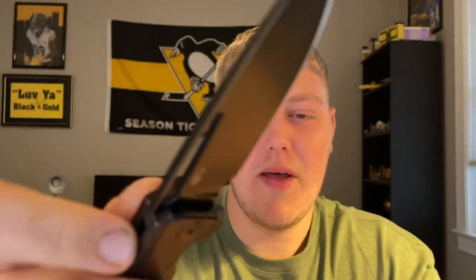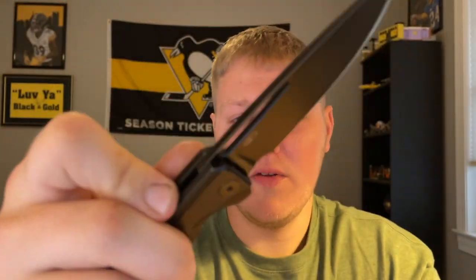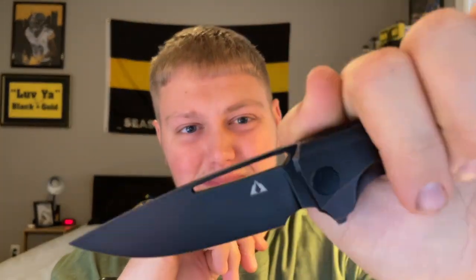It's very smooth overall. The front flipper is a miss and the thumb flick is a miss — definitely go with the normal flipper or middle finger flick. Action is okay in some areas, not okay in others.